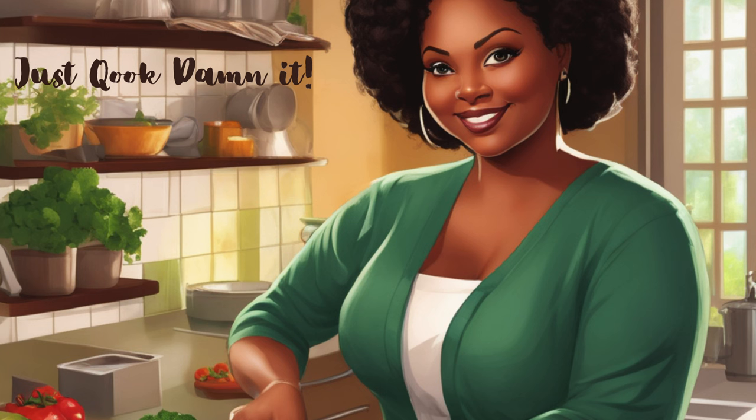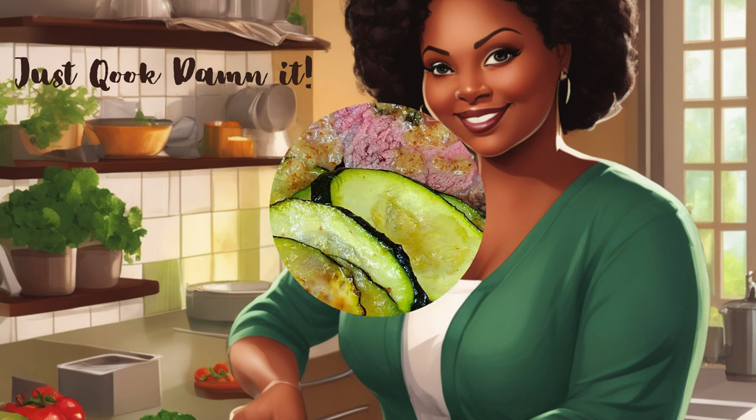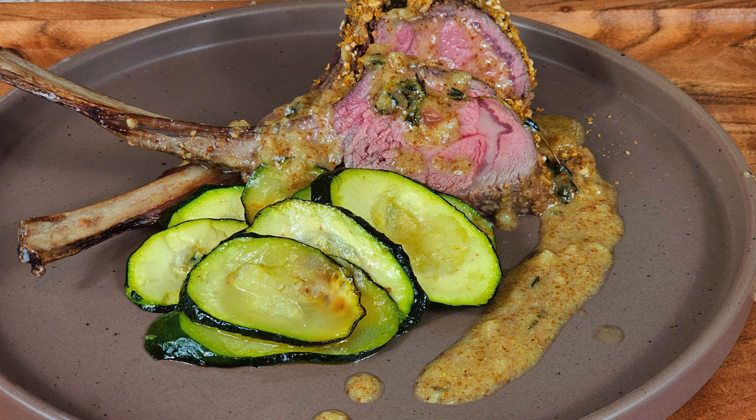Welcome back to Just Cooked, Dammit! Today I'm making a breaded crusted rack of lamb.